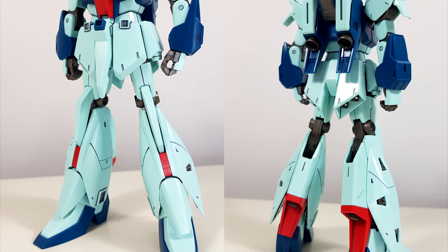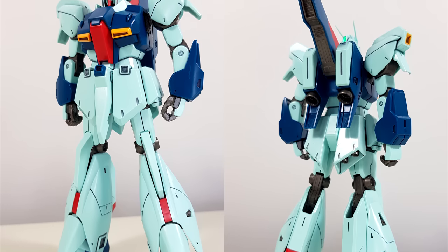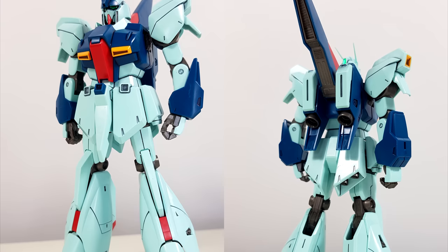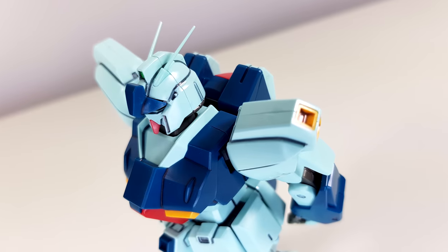In terms of looks, Bandai did a great job. Everything looks nice and sharp with a good amount of surface detail for a high-grade. Seamlines are also well hidden in general, but when you look at it from above, you can still spot a few.